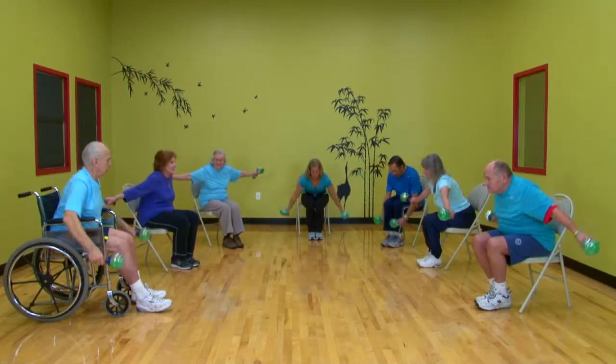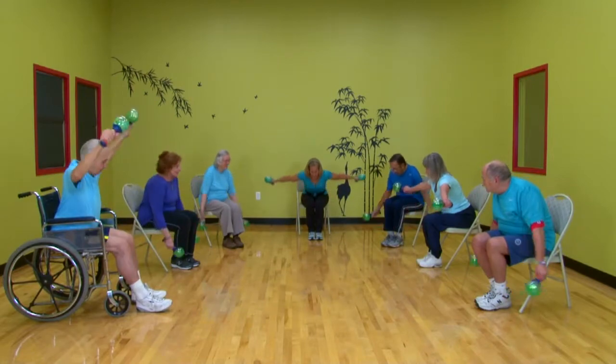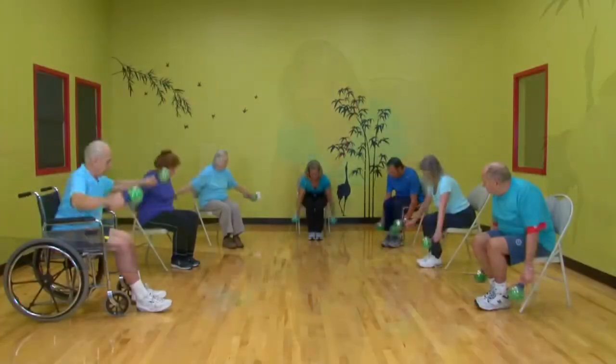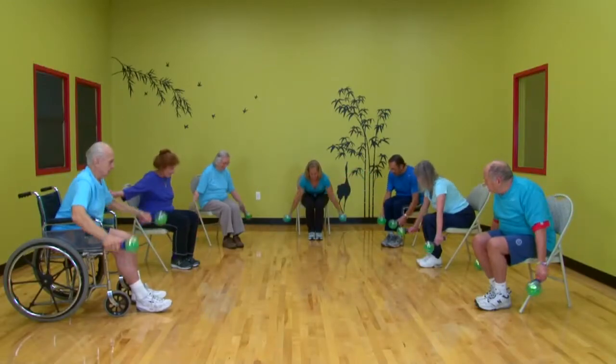It helps work your back — and down and up and down. Squeeze at the top, one more. Let's go back to your rows.